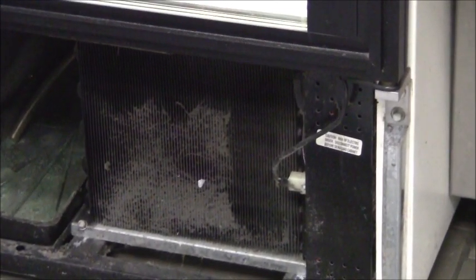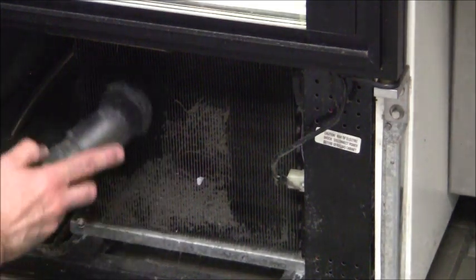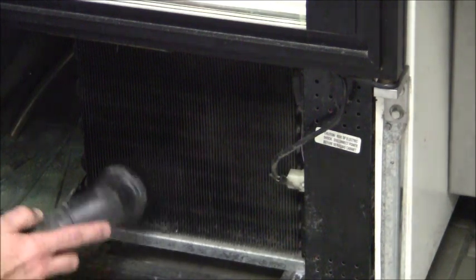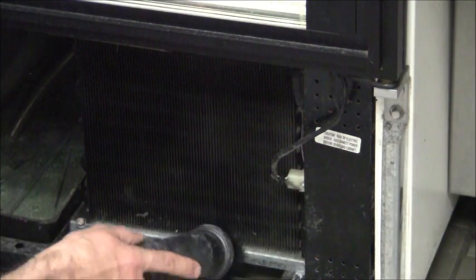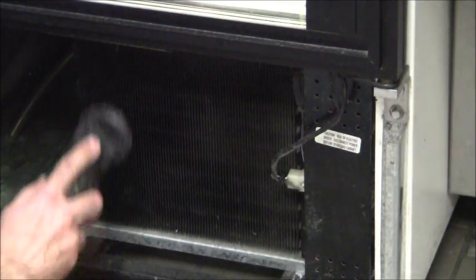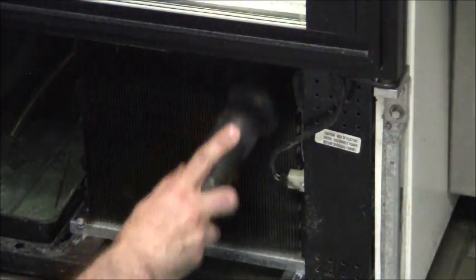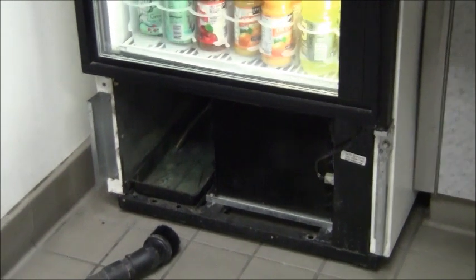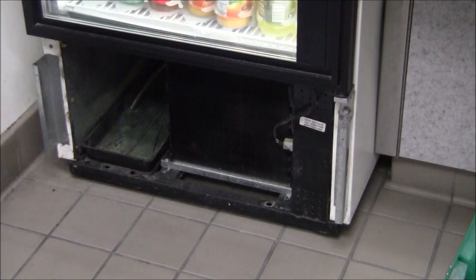I was vacuuming out this coil and before I did the whole coil I wanted to show you how much you can get with just the vacuum. I'll turn the vacuum on — you can see that just using the vacuum gets an awful lot. I'm now going to pan back and use the compressed air to see how much I missed with just the vacuum. Let me hook up the compressed air — here we are with compressed air, let's see how much we missed if anything.